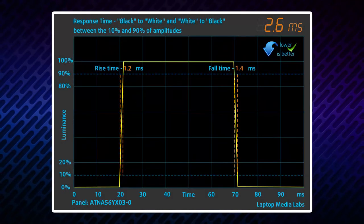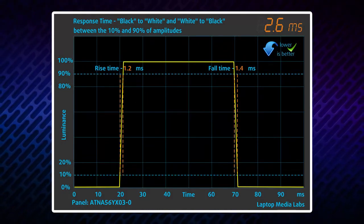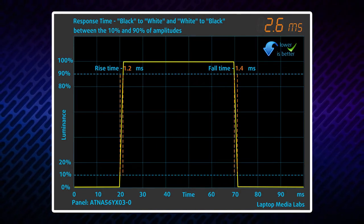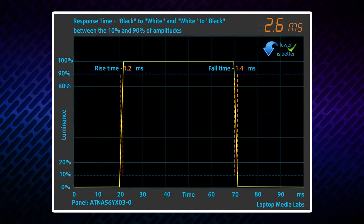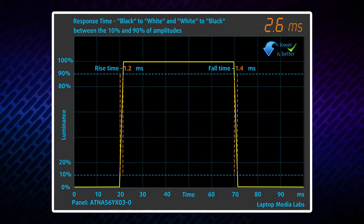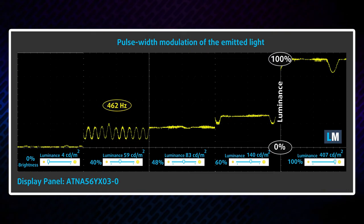Also, we can't miss the fact that the pixel response times of this panel are blazingly quick, essentially beating every IPS and TN display out there. And don't forget that OLED screens produce 70% less harmful blue light, which is one of their key features. However, we measured some PWM use below 80 nits, which is not ideal. Thankfully, the pulsations are very weak when it gets brighter, so we can consider it relatively safe in this aspect.